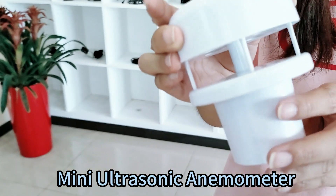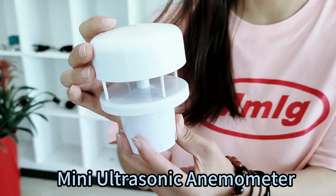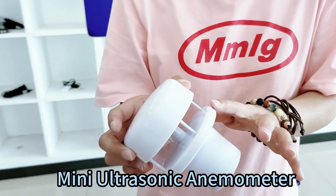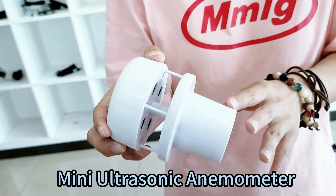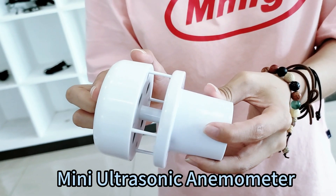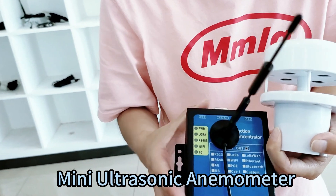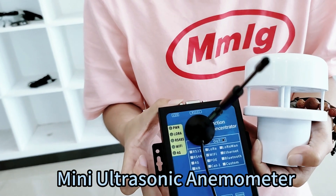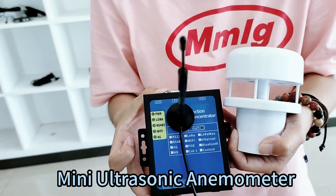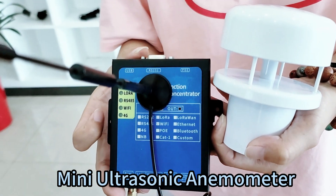It's very cost-effective, and this is our mini ultrasonic wind speed and wind direction sensor. All of these ultrasonic wind speed and wind direction 2-in-1 sensors can also be integrated with our wireless modules, including 4G, Wi-Fi, GPS, and LoRa. We can also support our SMatch server and software for you.